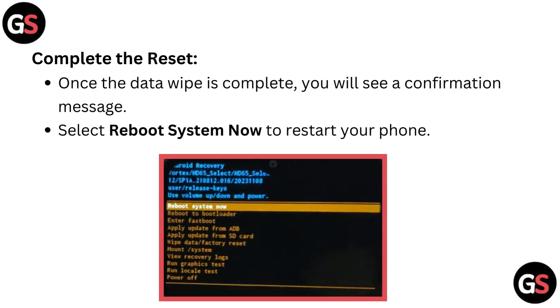Complete the reset. Once the data wipe is complete, you will see a confirmation message. Select reboot system now to restart your phone.